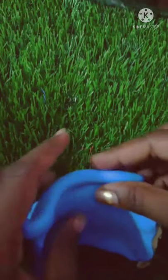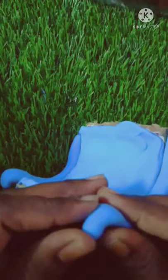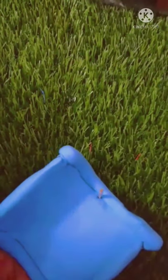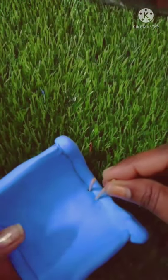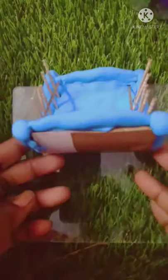Now we will apply the clay on the side. We will insert the toothpick. Now we can do the center.